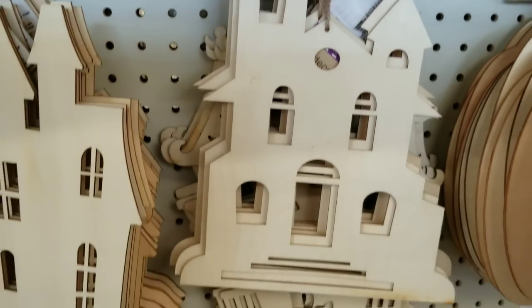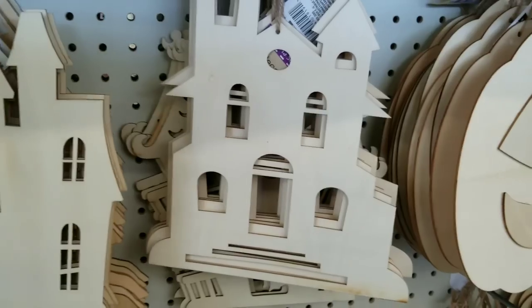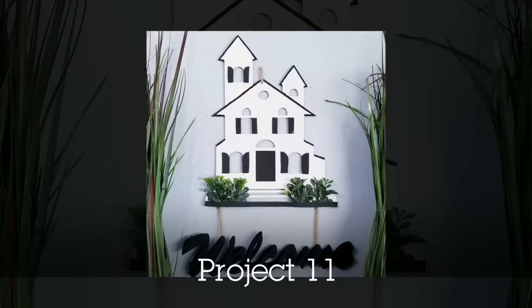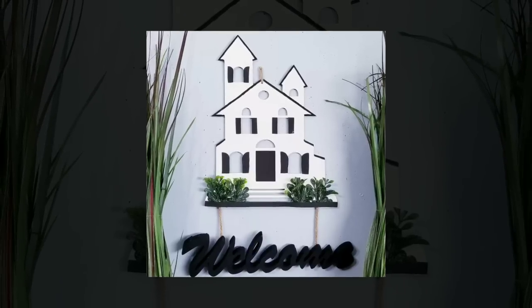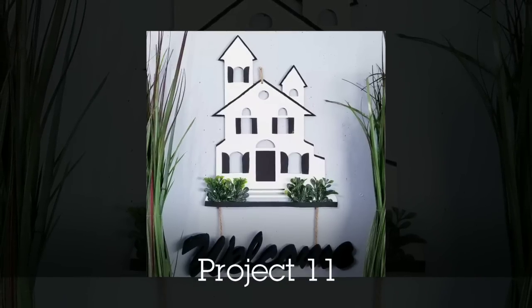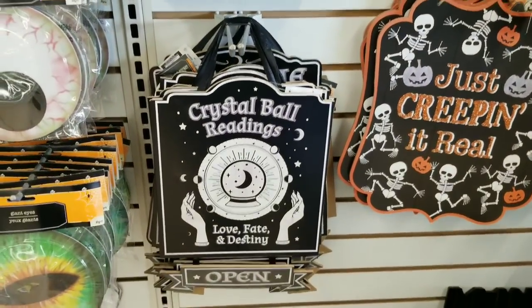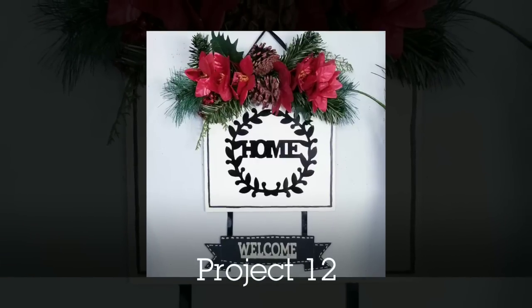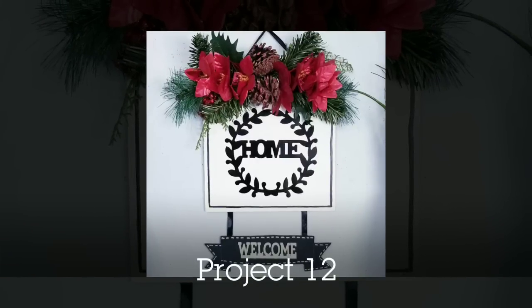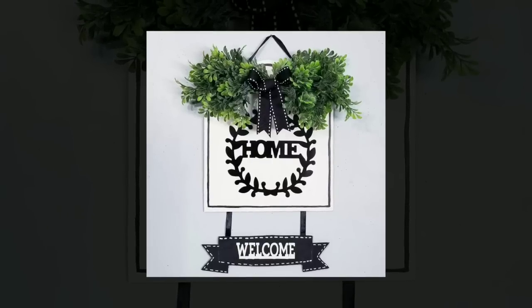The Halloween houses were out this year and I grabbed one to do a project. I turned this spooky little house into something more neutral — I love the farmhouse transition and adding the little welcome sign underneath it. They also had these little crystal ball signs with a hanging open frame. I painted that for a more neutral look and added an interchangeable greenery option at the very top.